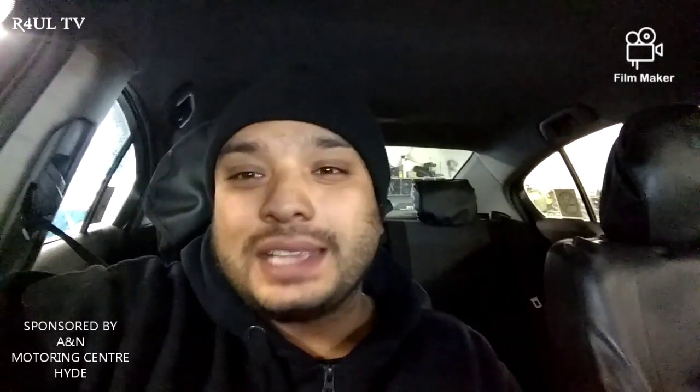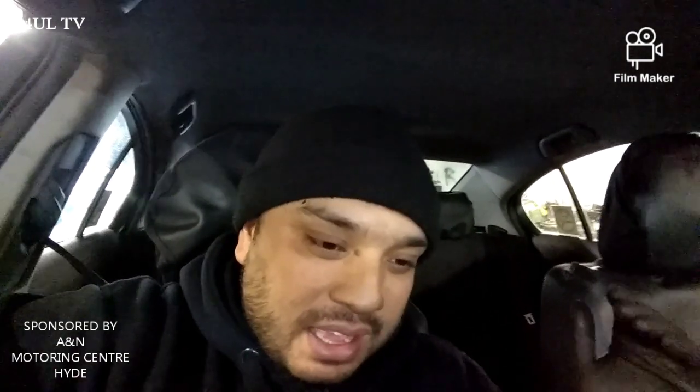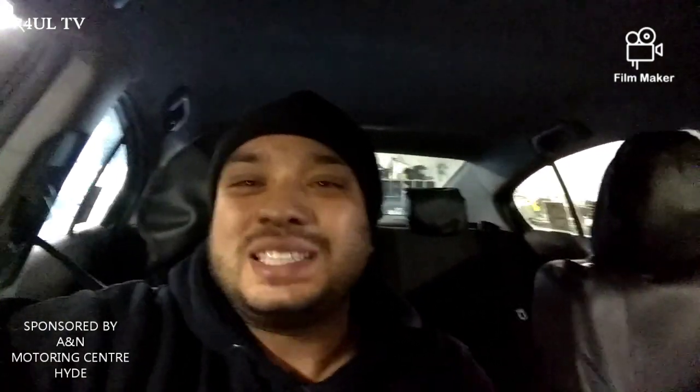I hope this video helps you guys out. Obviously I couldn't show you everything in detail because I can't get the camera in everywhere. Anyway, like, share and subscribe to my channel, give me a thumbs up, hit the bell button, leave a comment in the comment section — I'll try to get back to you and answer your questions. I'll see you guys soon.